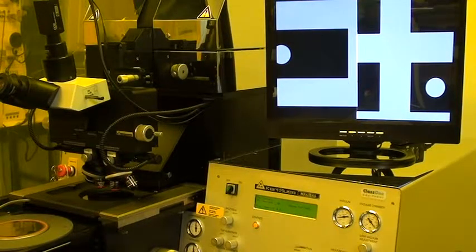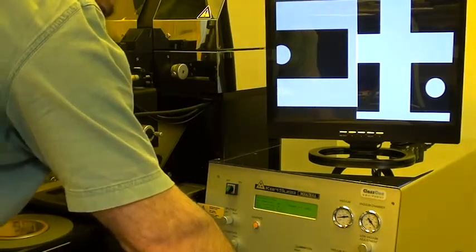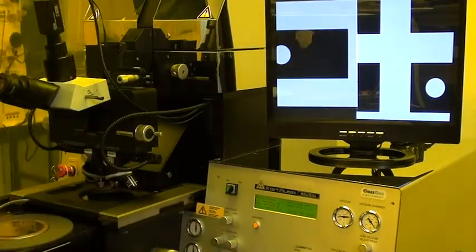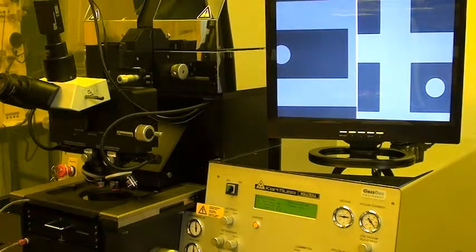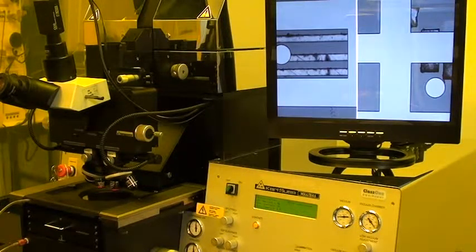Now I'll leave the wafer in place and switch to a proximity program. Rather than doing direct contact between the wafer and the mask, we'll bring 2-millimeter proximity balls in between them and do wedge air compensation with those balls sandwiched between the wafer and mask. Then it'll move up to the programmed proximity alignment gap. It's now moved the proximity balls in and is performing wedge air compensation. Then it retracts the balls and moves the wafer up to the pre-programmed alignment gap, which in this case is 40 microns. I'll perform my alignment at 40 microns, then move to the exposure gap, which is programmed at 20 microns.